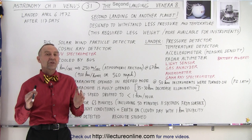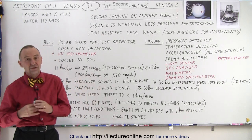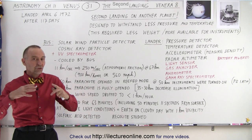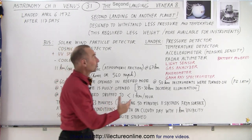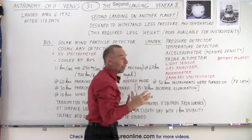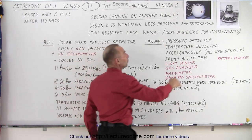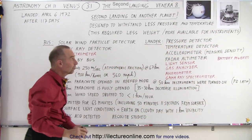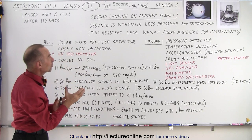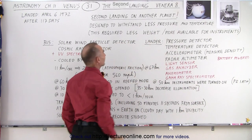So what they did instead is they took some of the weight away for protection against the heat and pressure. They reduced the strength of the materials used to protect the spacecraft, especially the lander that had a spherical shell around it to keep it from being crushed by the atmosphere, and also the additional strength required on the lander itself as it reached the surface. Because of that, they were able to use more of the weight available for instruments rather than for protection.